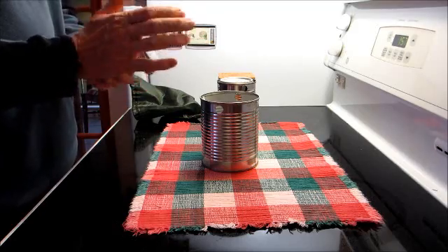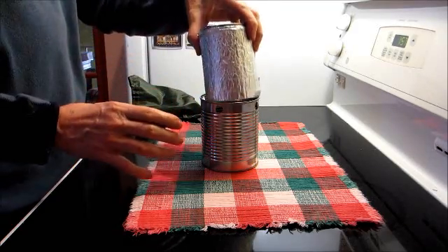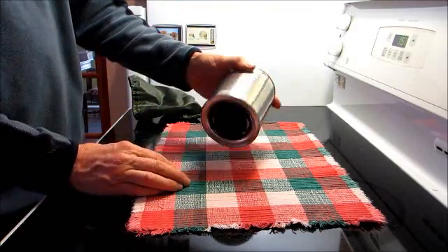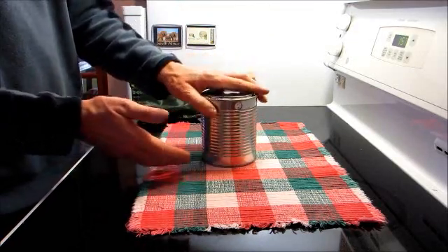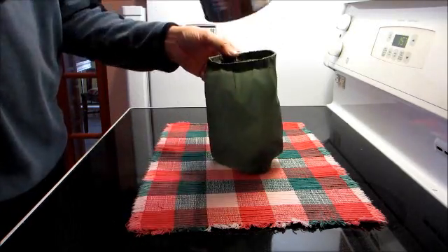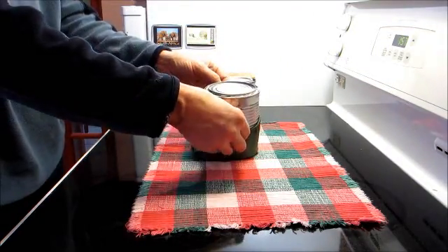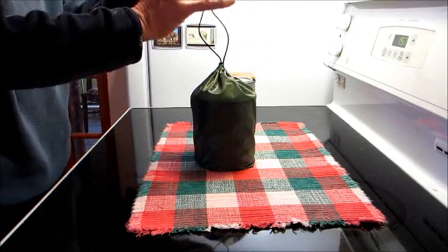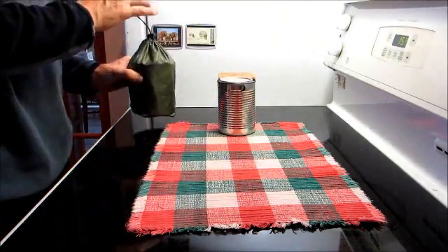Nothing fancy, nothing new really, but it does fit together nicely. I really like it a lot. It's just a tad bit smaller than the one-quart paint can at the hardware store. It fits nicely into my little bag that I had for my old cook set, and it doesn't weigh a ton.